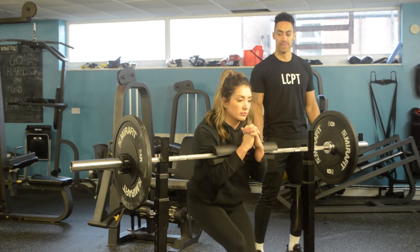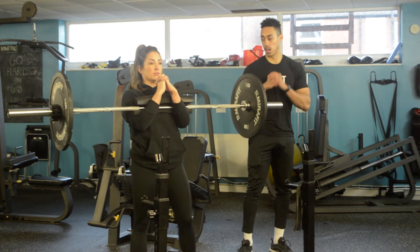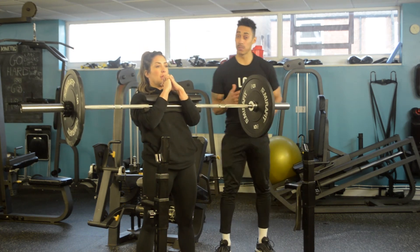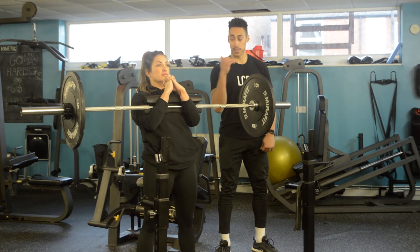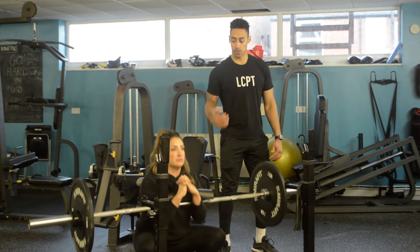So Zurchia, if you come up from there — she comes underneath it, nice and tight, big squeeze of the arms. From there, it's almost like a regular goblet squat. She's coming down nice and low, elbows in between the knees, and then driving it up from there.